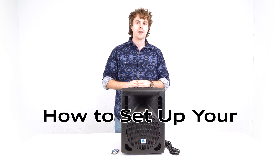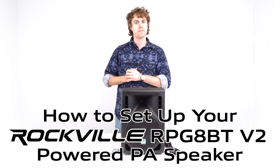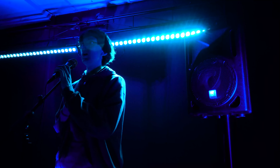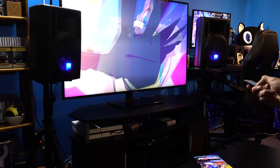What's up, you guys? Perry from Rockville here, and today I'm going to teach you how to set up your RPG8BT V2 8-inch Powered PA Speakers. These speakers are perfect for any live performances, band rehearsals, houses of worship, conferences, karaoke, and much more.